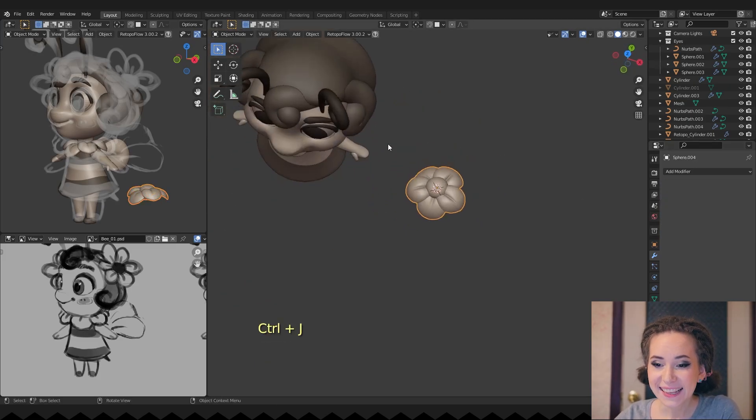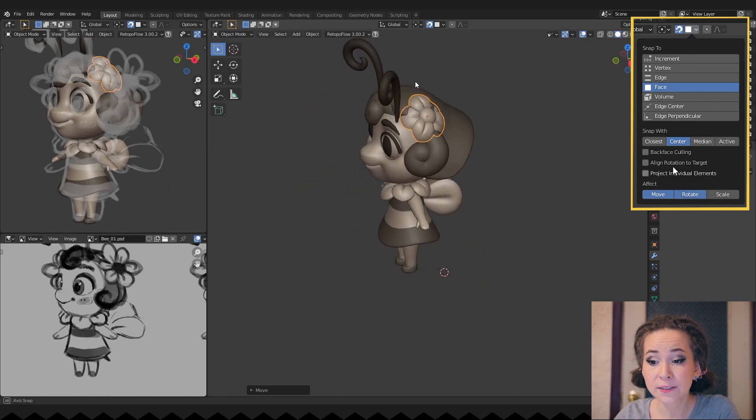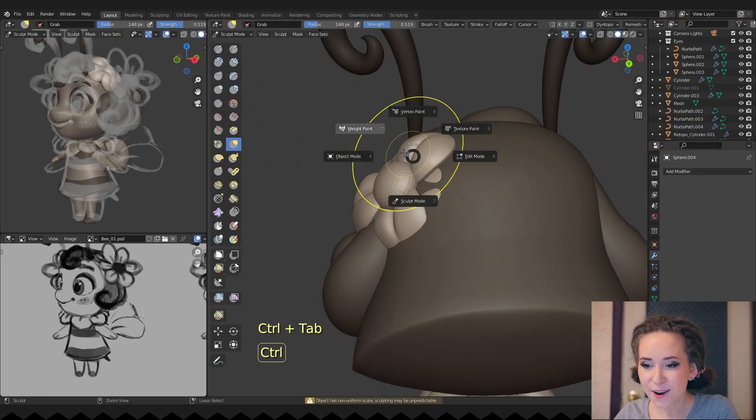Now let's use the Snap tool. Choose Snap to face and align rotation to the target. Also don't forget to press the Rotate button at the bottom of the drop-down menu. Finally, press G and place the flower at her head.